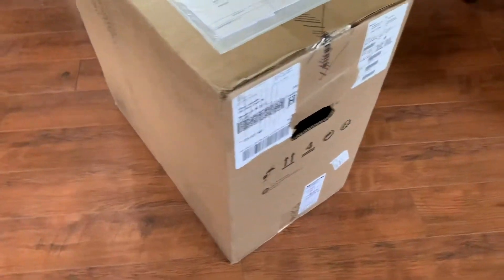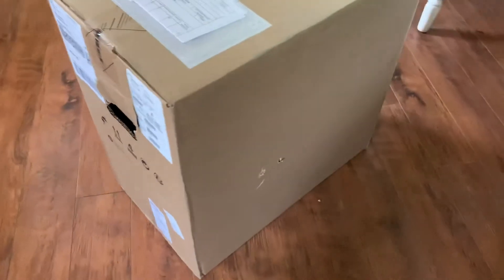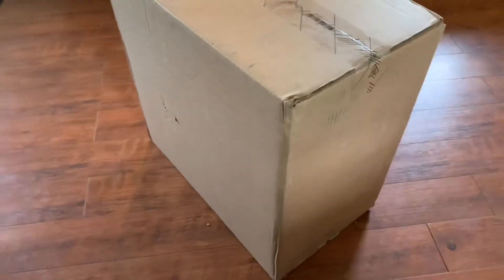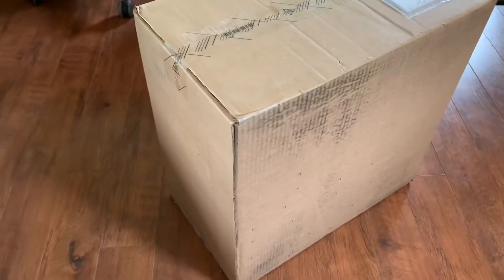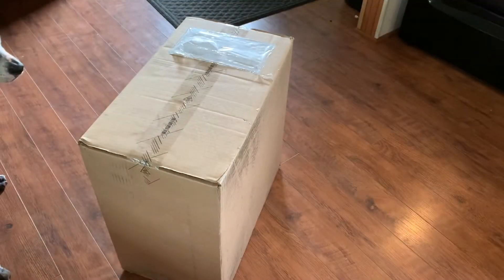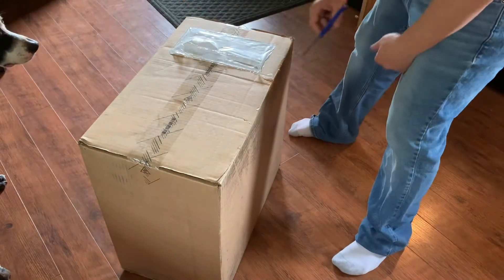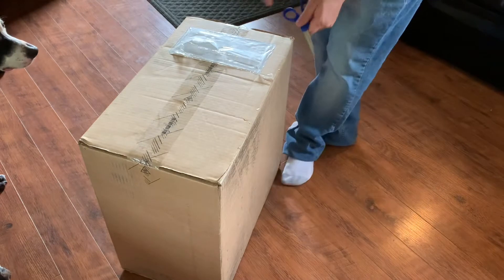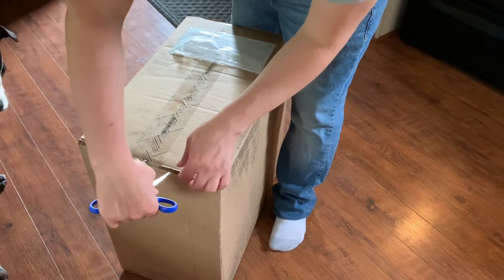Yo, what is going on — exciting news! Inside this box is the brand new HP Omen 3090. I am so excited. What is going on, it's your boy Endless checking back in with another video. This is an exciting video right here — we're going to be doing an unboxing of the HP Omen 3090, so let's get started.